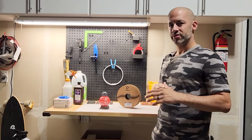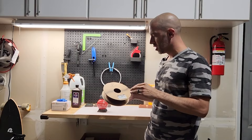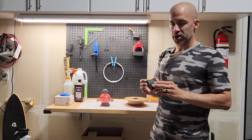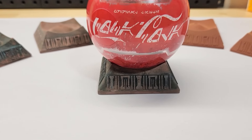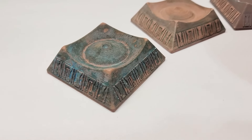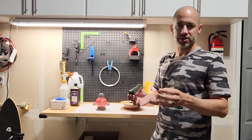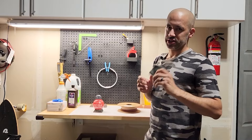Hey everybody, welcome to Boneyard Labs. Today we're going to be doing something a little bit different — we're going to be covering Proto Pasta's Copper Composite Heat Treatable PLA. With that, let's get started.